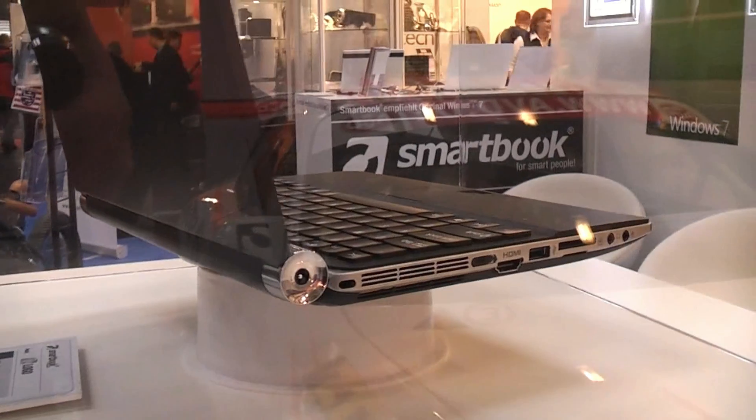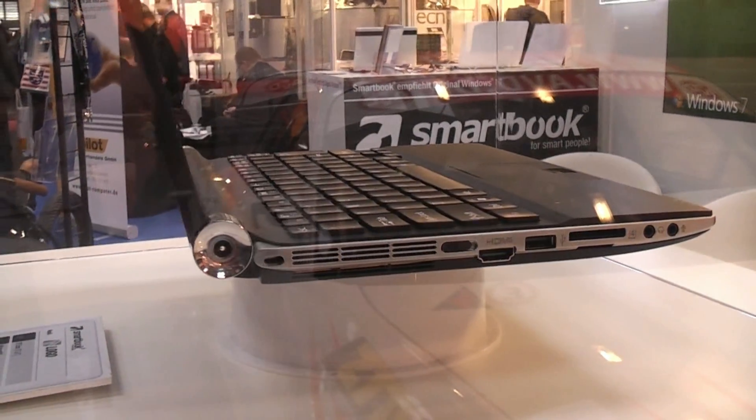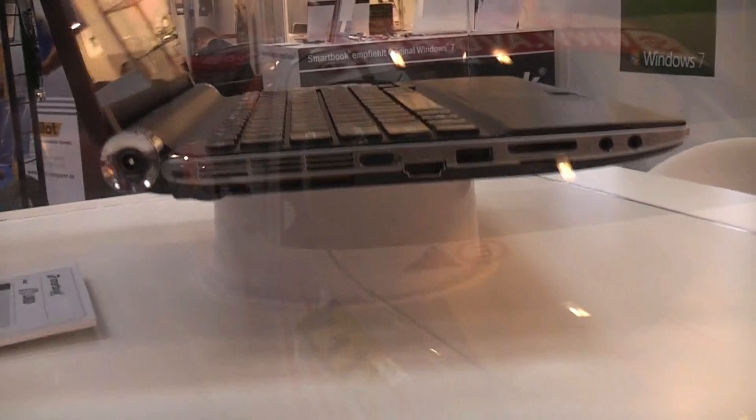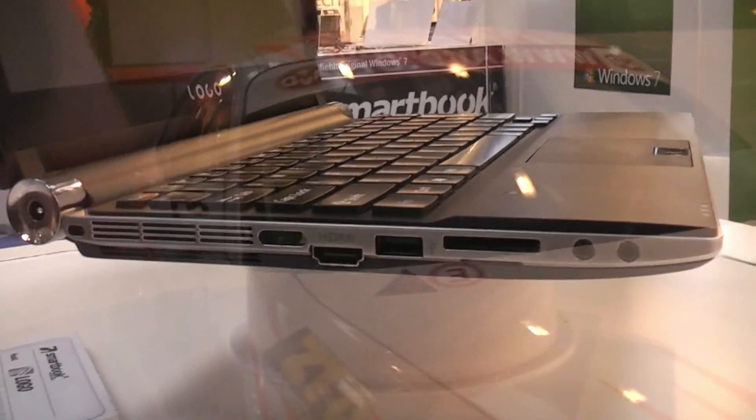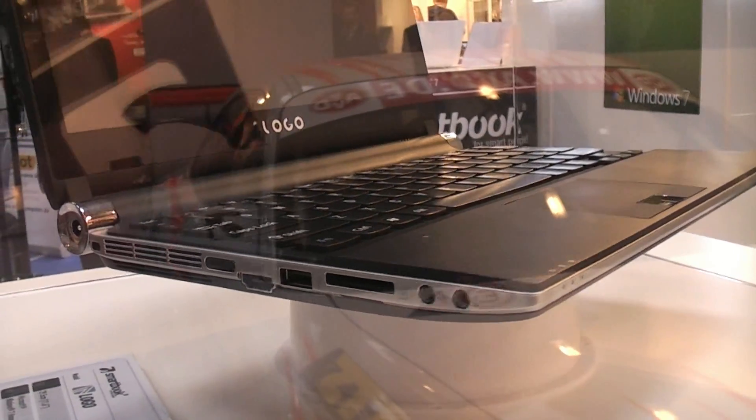On that side we have the power plug, vents, and what looks like the power switch — no, that's a 3G switch right there. HDMI out, USB port, card reader, and the audio parts.